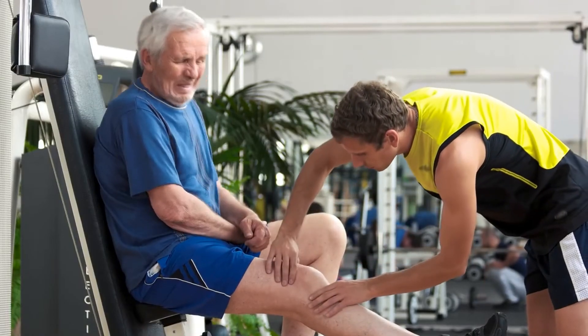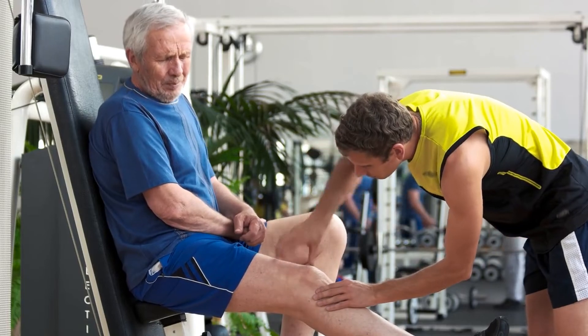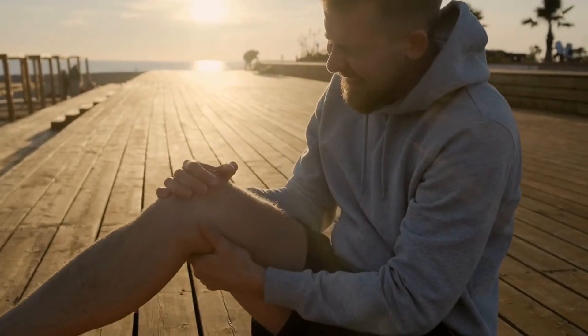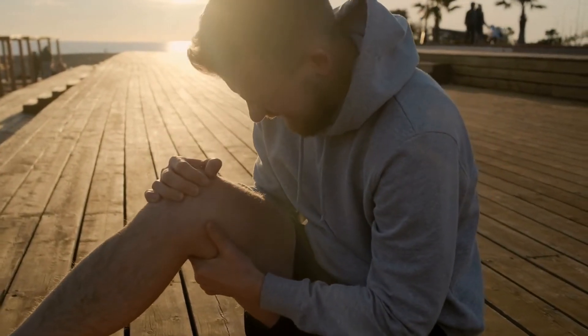Knee pain is a common problem that can be caused by a variety of things. One way to treat it is to use ice to reduce swelling and relieve the pain. Another way is to use heat, which will help relax muscles and reduce inflammation.